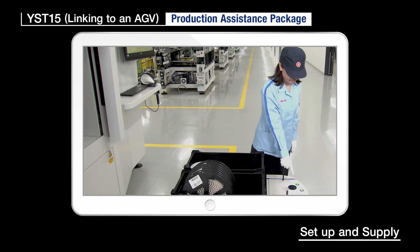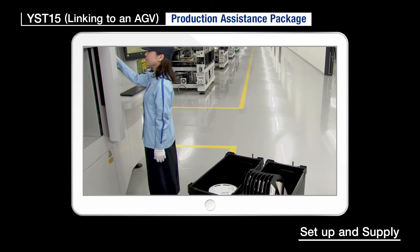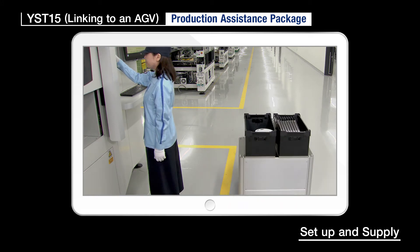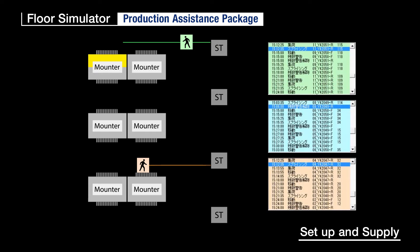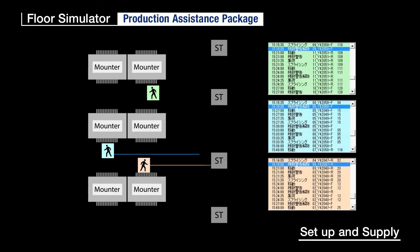Moreover, linking operation to an AGV automatically transports the components to the requested work location. Floor Simulator: this software simulates how much effect would be achieved by replacing the current tape feeder with an auto-loading feeder.